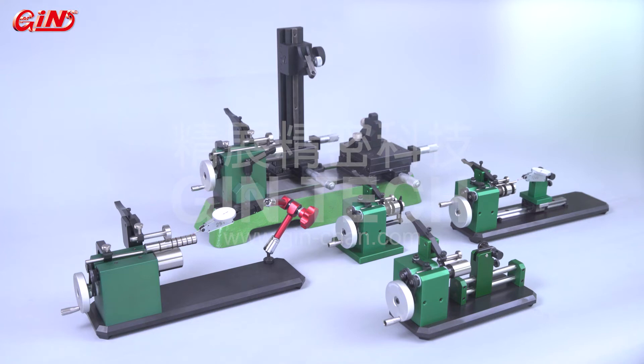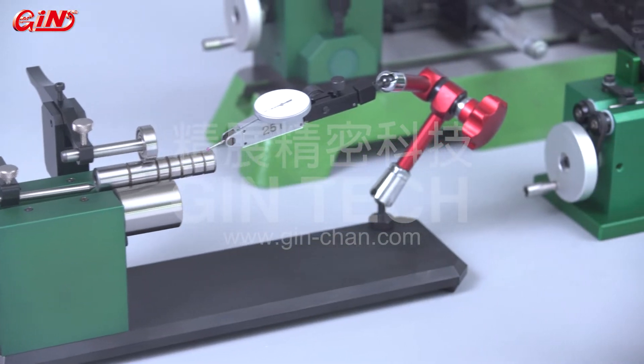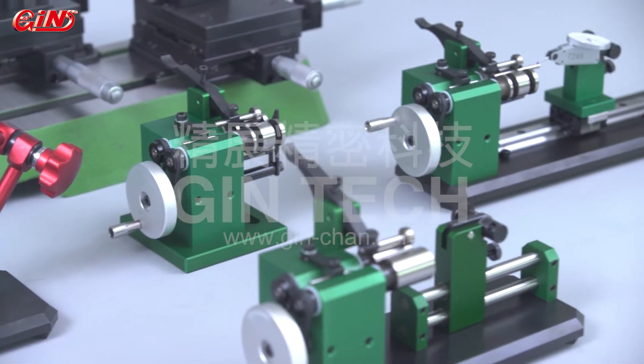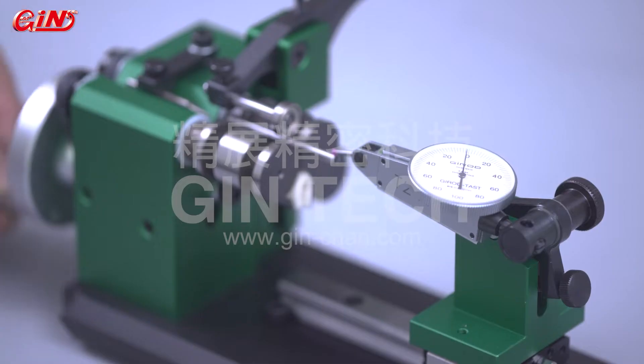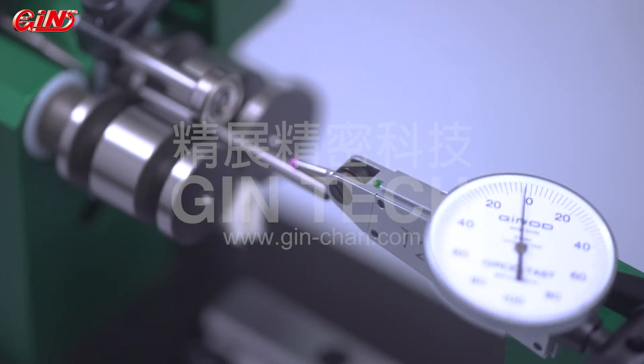The accuracy of Jintec's concentricity measuring instrument can reach to 2 micro level. This helps to inspect the run-out values of both external and internal diameters of cylindrical workpieces.